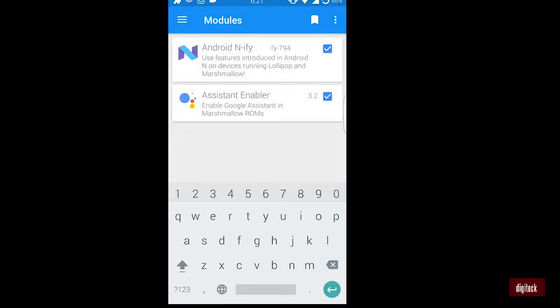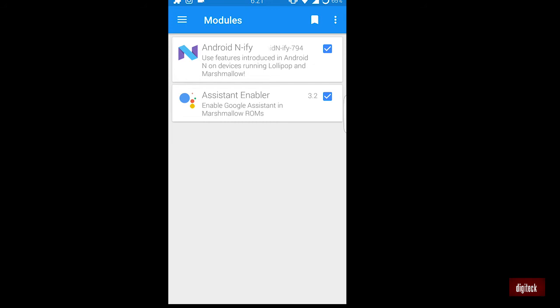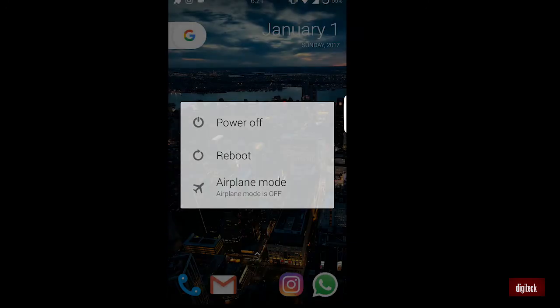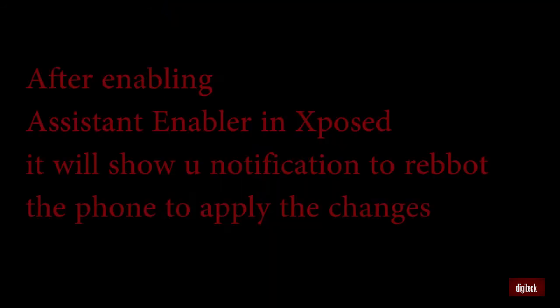After the installation is finished, it will show a notification to reboot the phone to apply the changes. Before that, go to Modules and tick to enable the Assistant Enabler before rebooting. Make sure it is enabled before rebooting your phone. After enabling it, reboot your phone — Xposed will show a notification to reboot. After rebooting, Google Assistant is enabled and you can enjoy talking with your Google Assistant whenever you want.